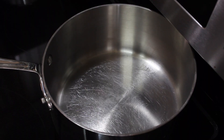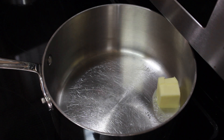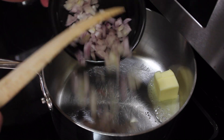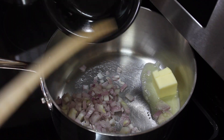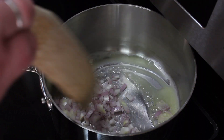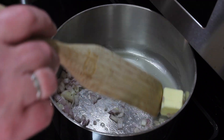My pot is over medium heat. I'm going to add two tablespoons of butter and my one-fourth cup of shallot. Green onions is a very nice substitute, or you can just use onion. We're going to gently cook this until the shallots are a little bit soft.